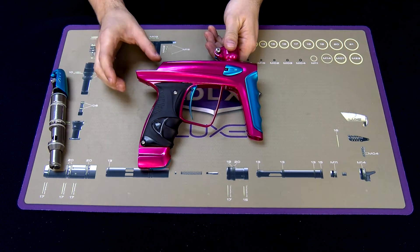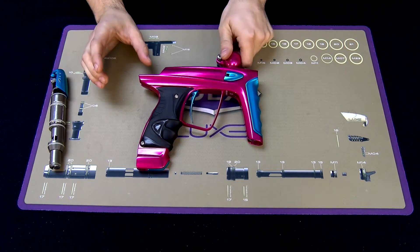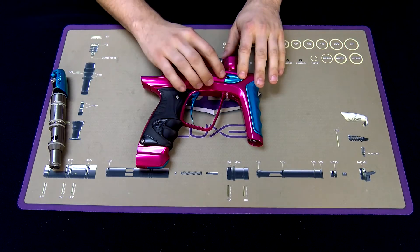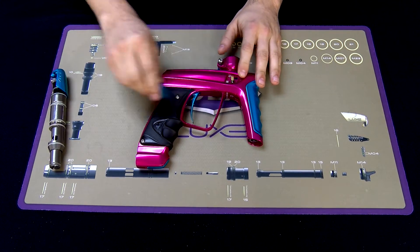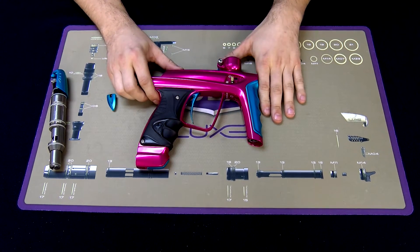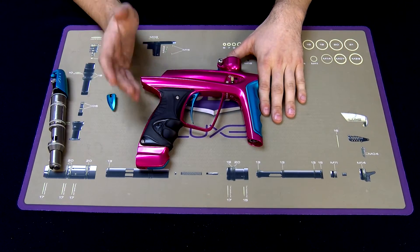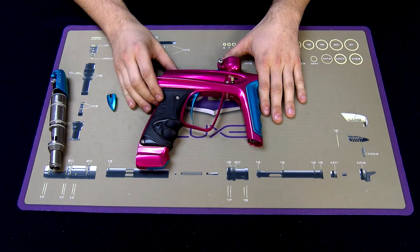If you do not hear that noise, and you hear the solenoid cycle instead, it means you have a blockage on your eye system somewhere. So you'll need to remove the eye cover and inspect the sensors on each side, as well as the pockets that the ribbon is aligned with, to make sure that it's not clogged with any paint, paint shell, dirt, debris, or anything of the sort.